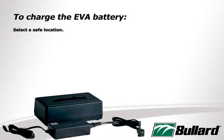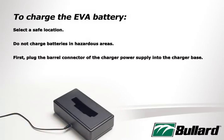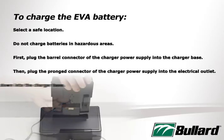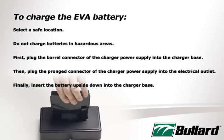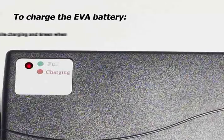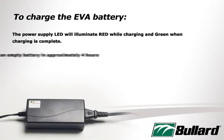To charge the EVA battery, select a safe location. Do not charge batteries in hazardous areas. First, plug the barrel connector of the charger power supply into the charger base. Then, plug the pronged connector of the charger power supply into the electrical outlet. Finally, insert the battery upside down into the charger base. The power supply LED will illuminate red while charging, and green when charging is complete.